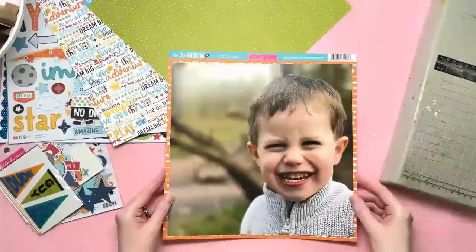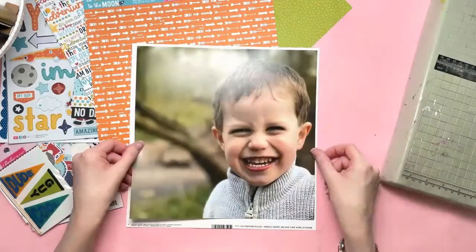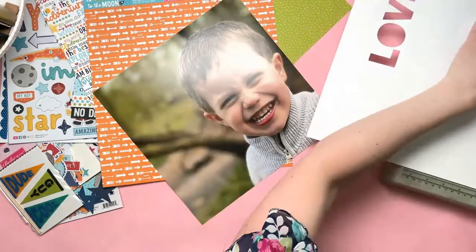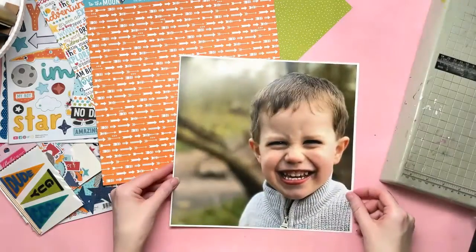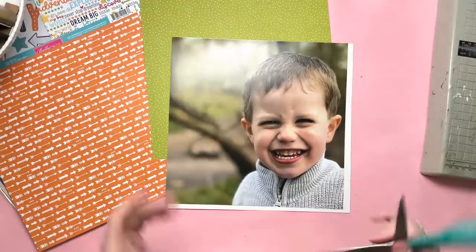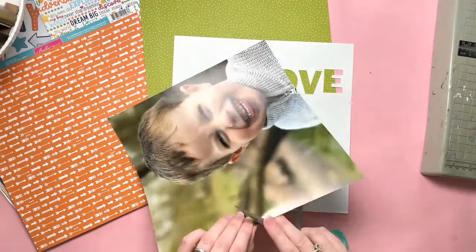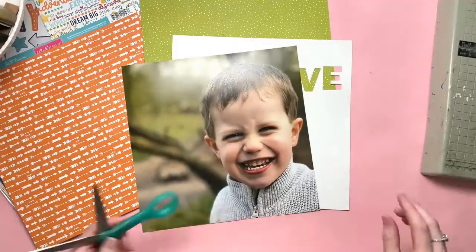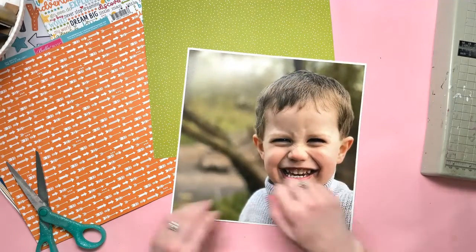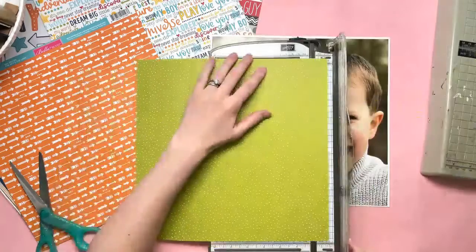Obviously having a 12 by 12 photo limits the amount of space you have on the layout to add other things. This photo did have some areas of empty space apart from the main subject, so it was okay to include some elements down on the left hand side. The photo is outside with a green and brown woodland background, so I felt it needed a white edge around it — because there's no actual white on the photo, that white border will just lift it a little bit.